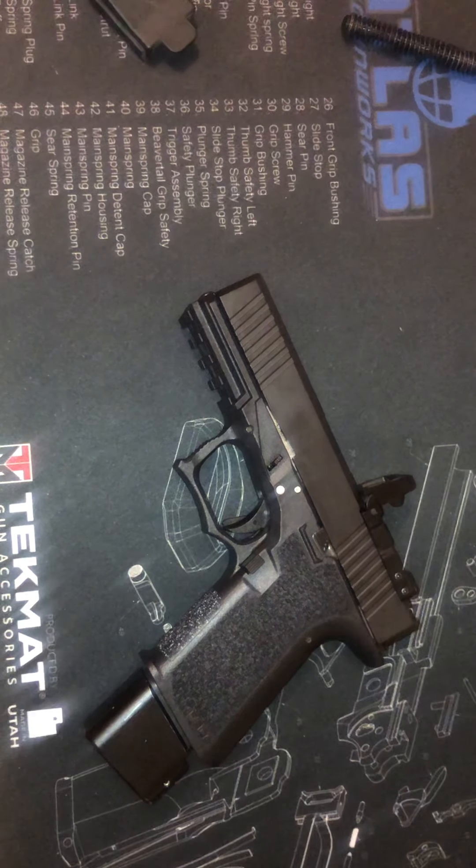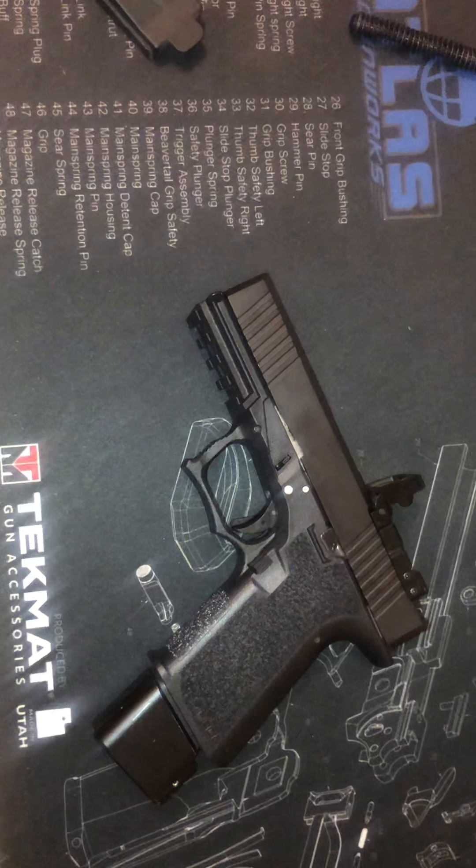But we still got some ways to go — still waiting on our upper parts kit, still got to test fire, still gotta get the screws for the red dot and put on our sights. We're almost done. I would say this is probably part two, three, four, or five — I'll let you know in the video — but we still got a lot of work to do.